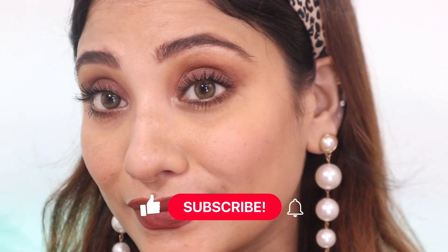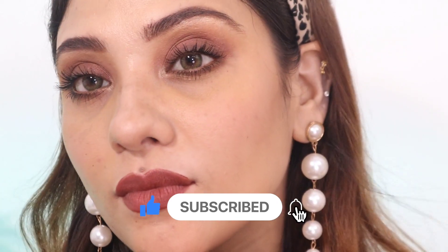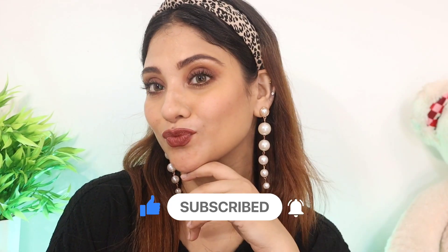This is the final look — no foundation, no concealer, no tapping base. Just BB cream, lipstick as eyeshadow, and mascara — that's it. I hope you enjoyed the video. If you enjoyed it, please subscribe, like, and press the bell. Love you guys — do follow me on Instagram.